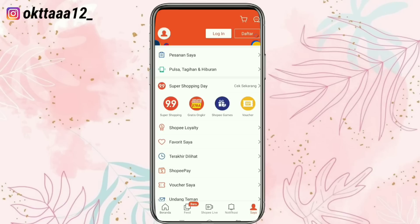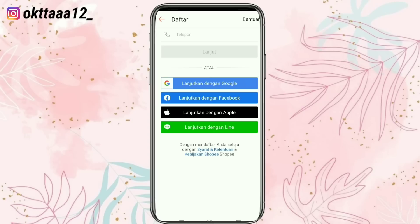Setelah itu disini ada tampilan login dan daftar, kita pilih daftar. Shopee ada beberapa metode untuk pendaftaran: yang pertama bisa menggunakan nomor handphone, yang kedua bisa menggunakan akun Google, yang ketiga bisa menggunakan Facebook, dan yang keempat bisa menggunakan Line. Disini aku mau daftar lewat Google atau email.